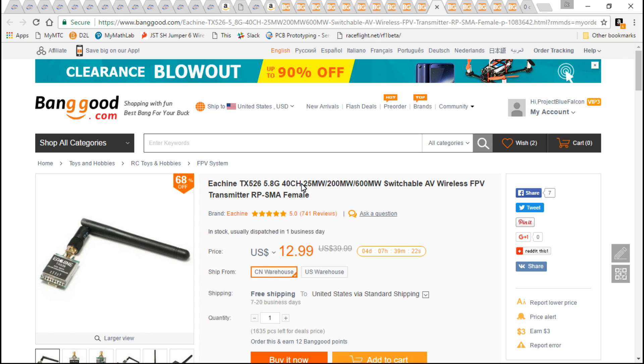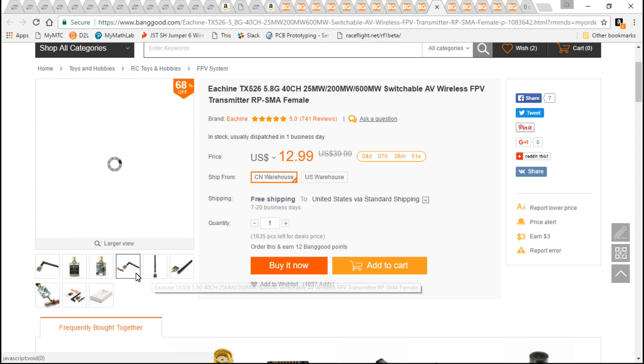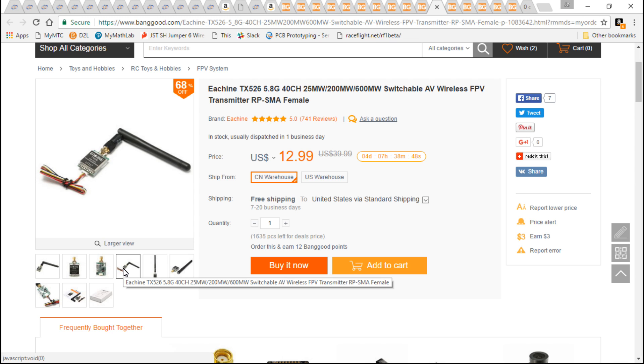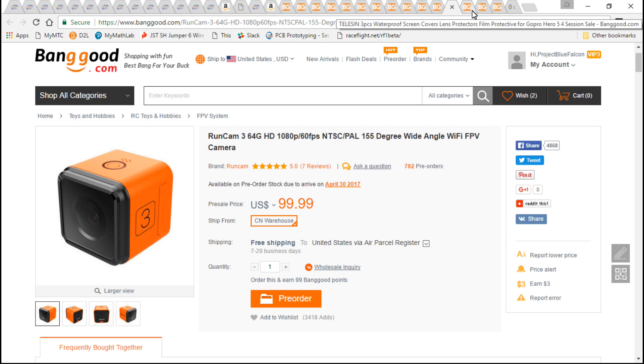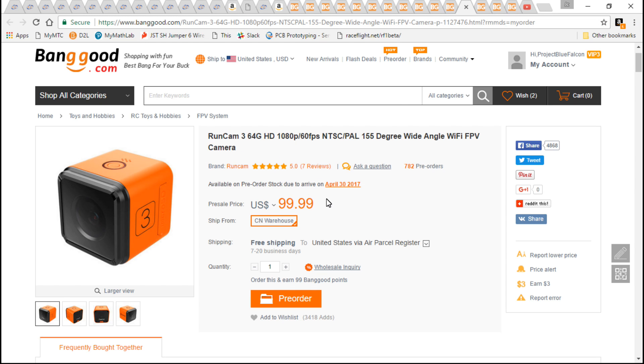For the video transmitter, you can use any VTX you want. I went with one that is adjustable from 25, 200, or 600 milliwatts — that way when I'm flying by myself I can crank it up to 600 milliwatts, but if you want to fly with friends you need 25 to 200 milliwatts. With this VTX it saves me from having two separate transmitters. Keep in mind that this uses an RP-SMA connector — most VTXs from Banggood use RP-SMA, so you'll need RP-SMA antennas, or you can remove the RP-SMA connector and put an SMA connector on it, which is what I'll actually be doing and I'll show you guys how to do that.